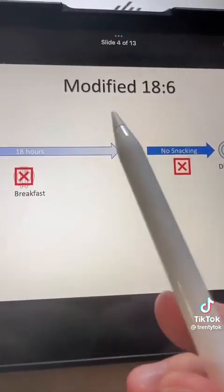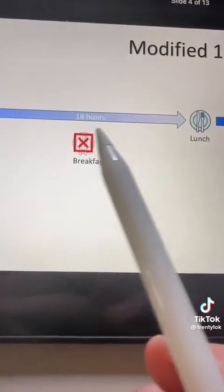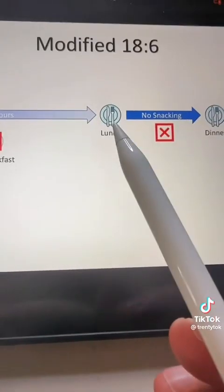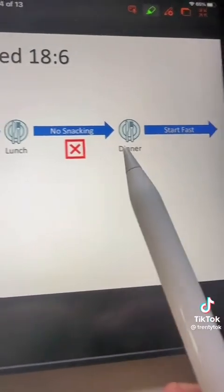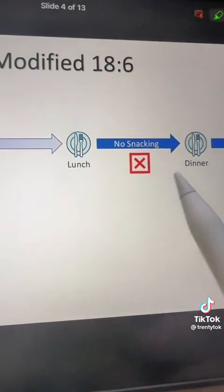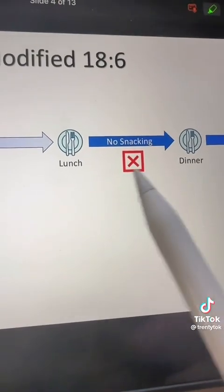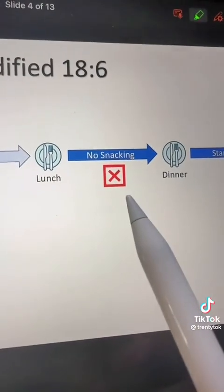What I personally do is a modified 18:6 where I have my dinner and then I fast for about 18 hours, skipping breakfast, and then I have my lunch and then I go back to another mini fast between lunch and dinner. I found myself constantly eating way too many calories in those six or eight hour windows, so by going back to a fast between lunch and dinner, I was able to cut out a lot of extra calories.